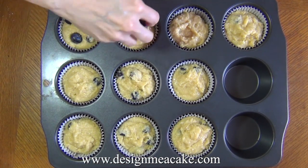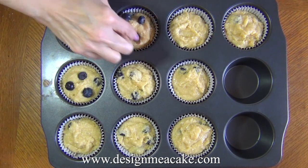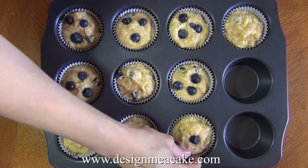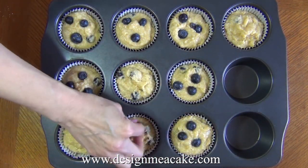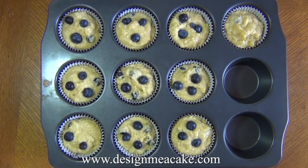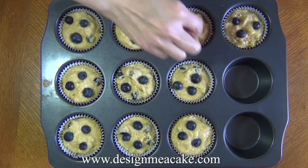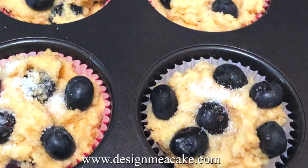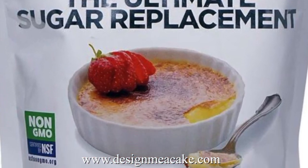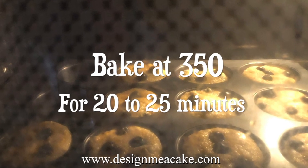Once I pour all the batter, I add blueberries on top. I like to use fresh blueberries because sometimes frozen ones tend to melt and leave blueberry water all over your muffin — fresh ones work better. Make sure they are fresh and sweet because if you use bitter ones your muffins won't be as delicious. You can place as many as you want, then sprinkle some granular swerve or truvia on top — this gives it a little crunch. Now put this in the oven and bake at 350°F for around 25 minutes.